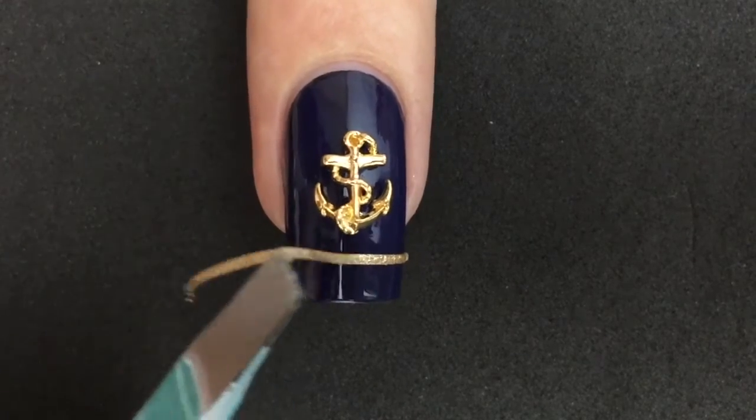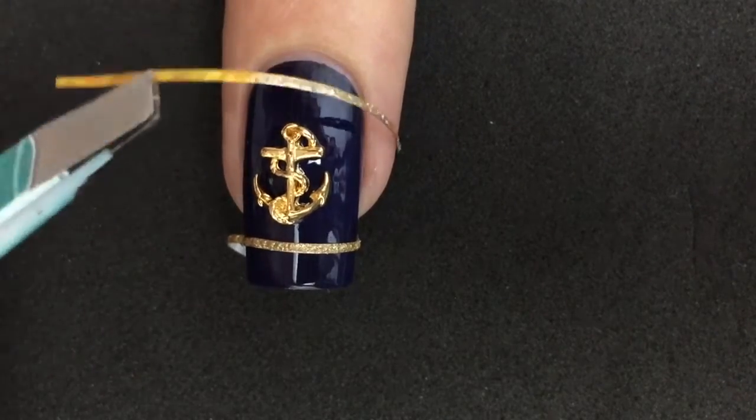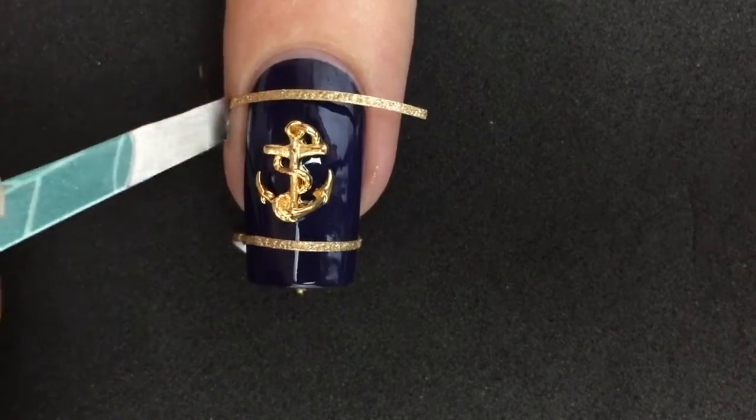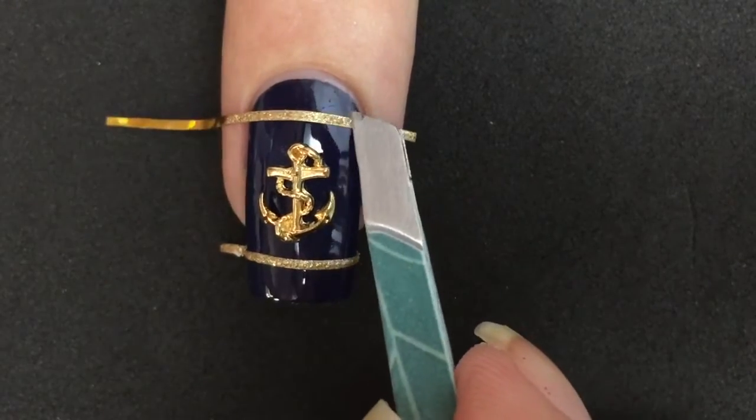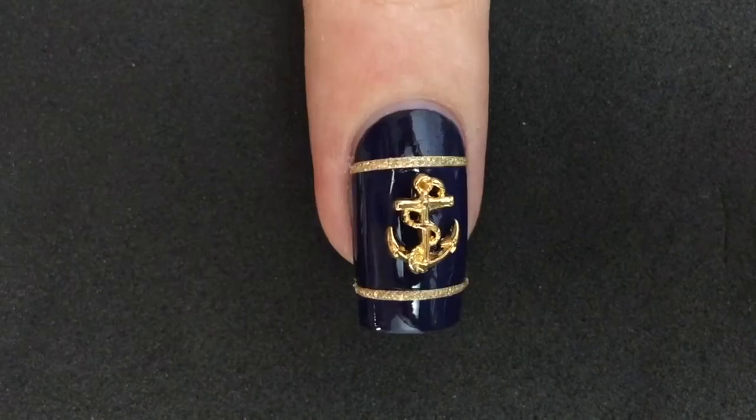I also noticed that the charm is a little bit small for my nails, so I decided to complement it by adding two stripes. And we're done.